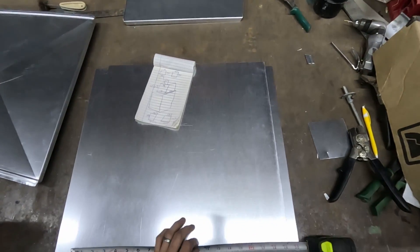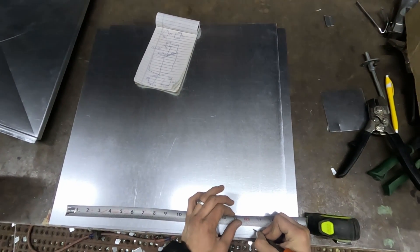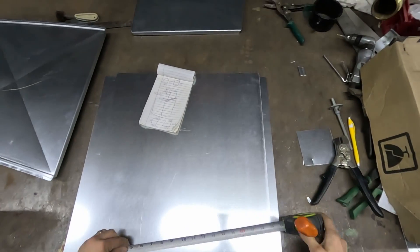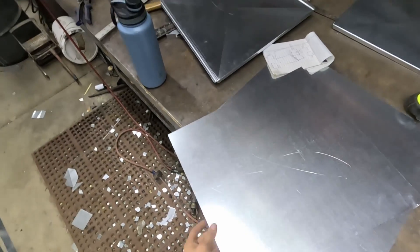We're pretty much going to do the same thing we did on the other side. We're going to go 16 and a half here, half inch up. Notch these — half inch up, quarter inch in — because this is the one with the quarter inch lips.